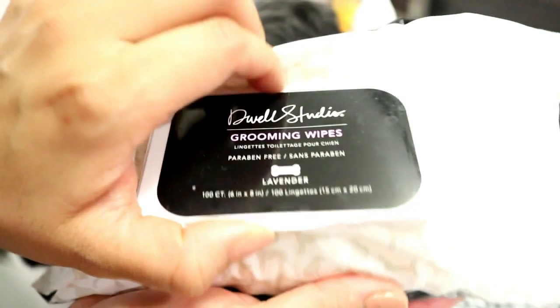These are the grooming wipes I like to use on King. Next I like to go to my bed and use the grooming wipes to go all over his body — just pat him down all around his legs and his butt.